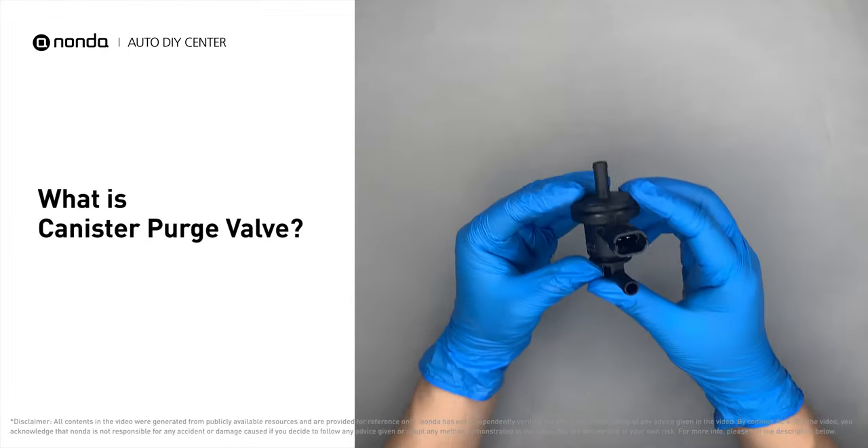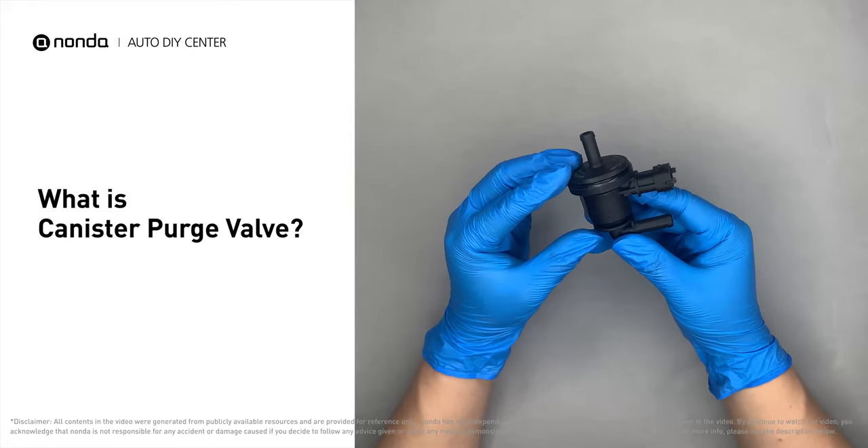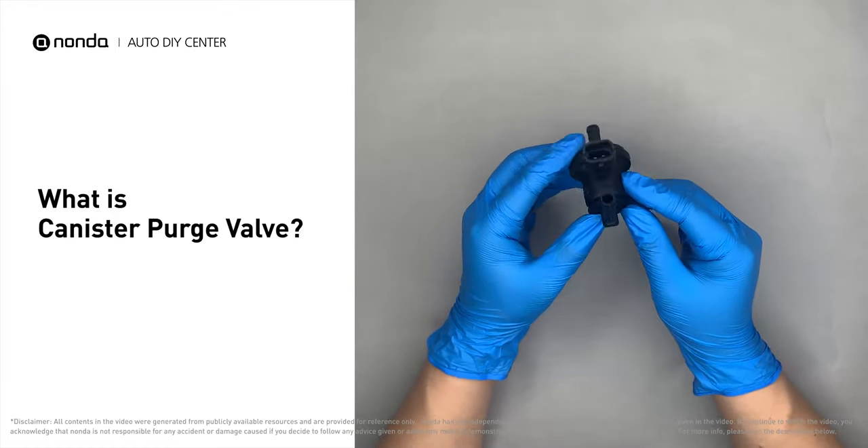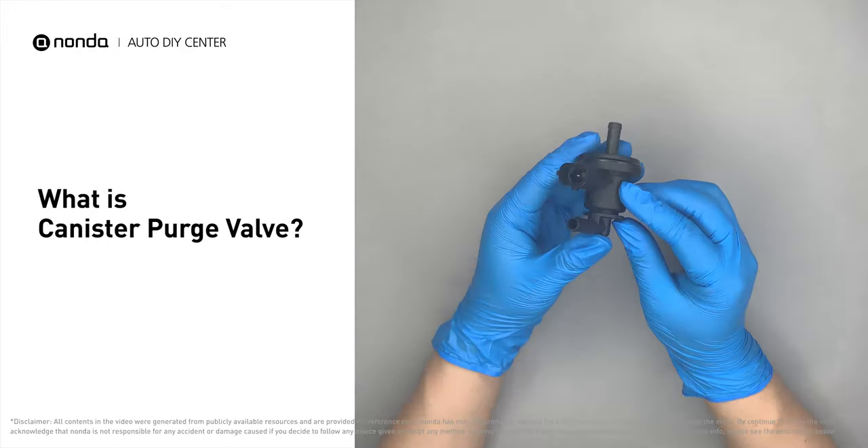The canister purge valve, also known as the purge valve, is an important part of the evaporative emission control system. It traps the fuel vapors created in your fuel tank and prevents them from escaping into the air.